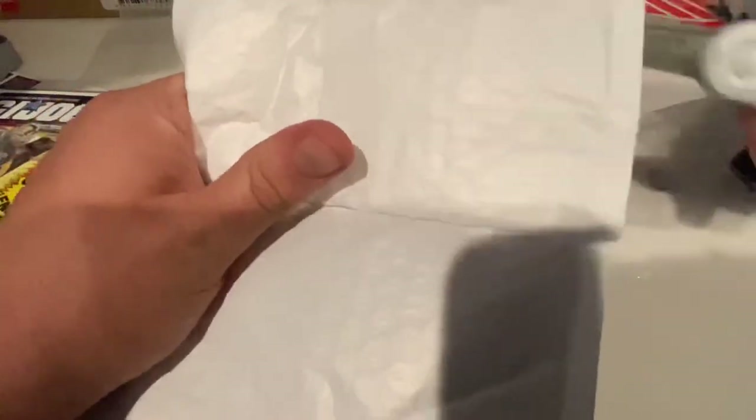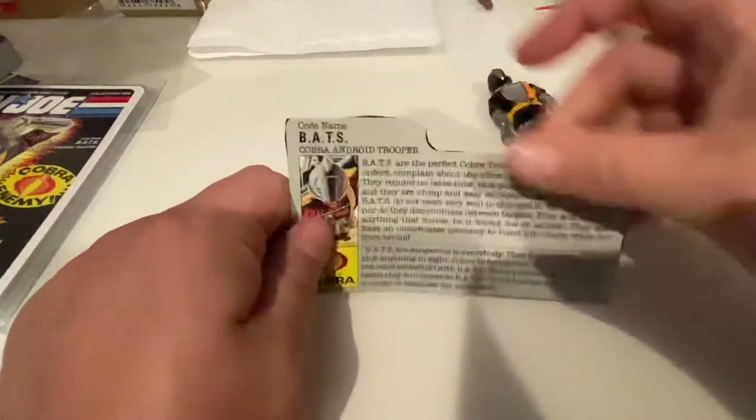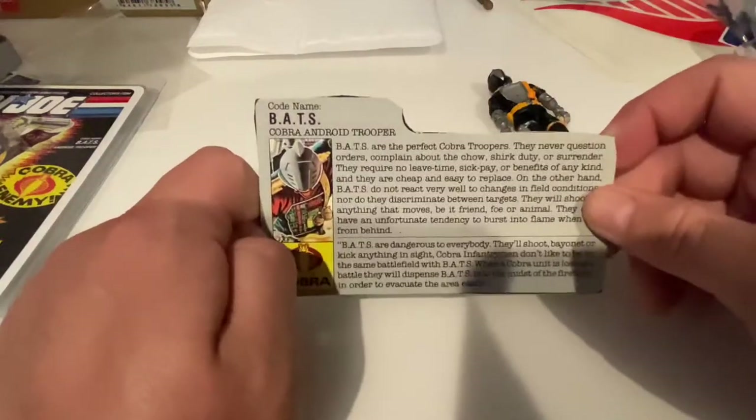This guy actually came with a file card. This is the orange variant of the figure and he did come with the claw. I got this guy for about 35 bucks shipped, so we have the BATs file card and the figure.